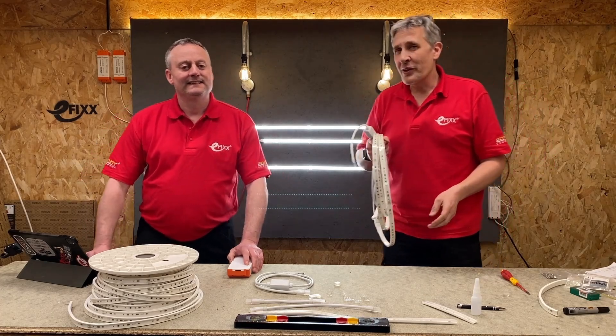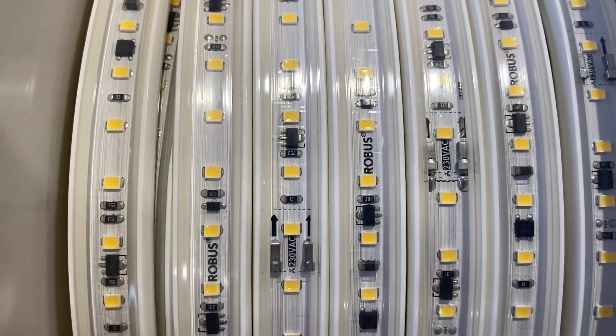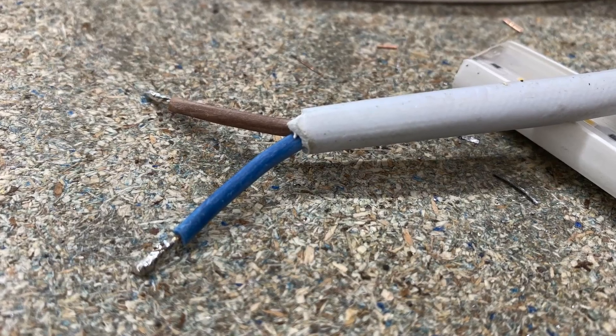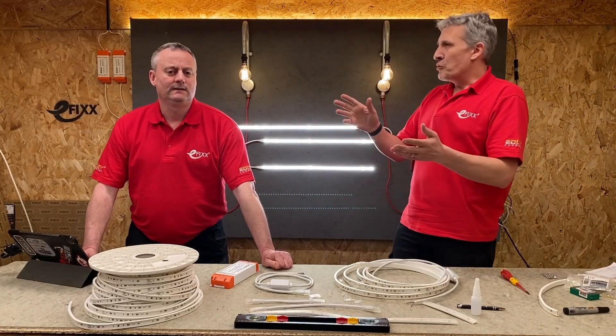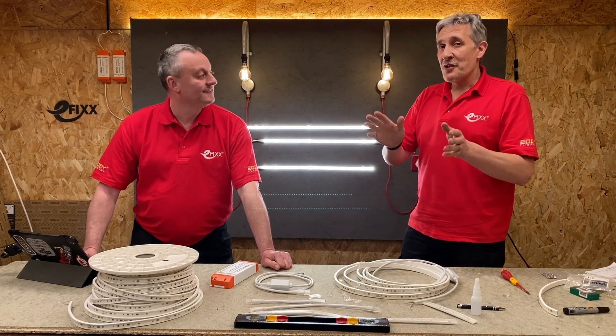We've got another first on the channel today. We're looking at this mains-powered LED strip. Mains-powered? So you're telling me we don't need a driver and we're going to connect our LED strip directly to 240 volts AC? We certainly are. That's what we're going to look at. We've got another innovation from Robus.